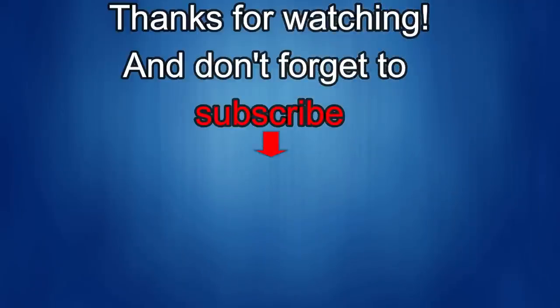Thanks again for watching our review. If you liked it, show us some love with a thumbs up, subscribe to the channel, and share the video with your friends — because with your support it really helps me keep the channel going, so I can continue to offer you guys discounts, giveaways, and of course fresh content. I'll see you in the next episode — until then, take care.